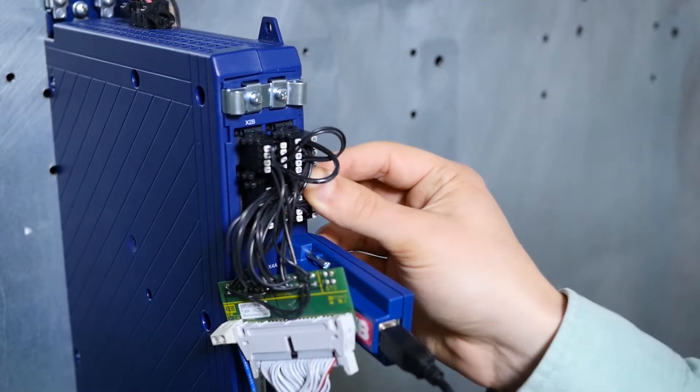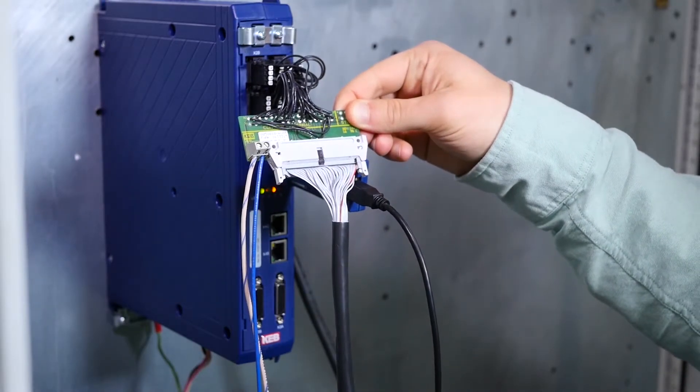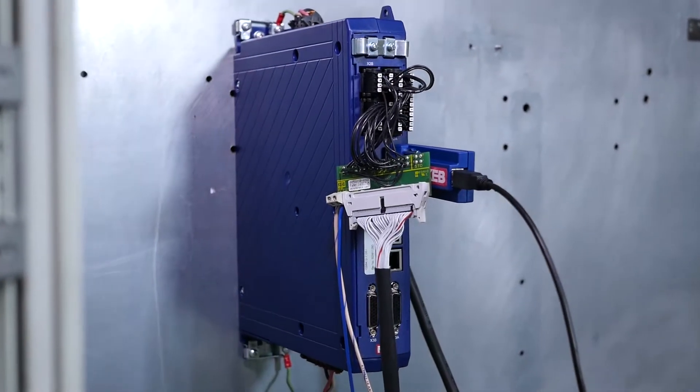There are a lot of digital and analog inputs on the S6 drive. This breakout board you can see here allows us to easily trigger those on and off using the test setup we have.